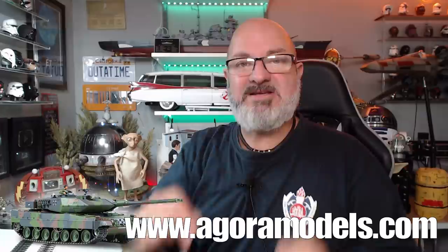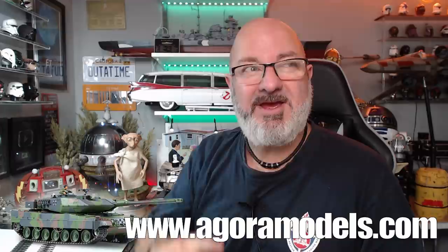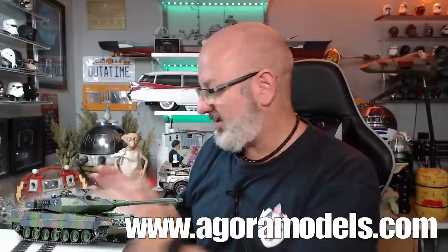If you want to get this for yourself, I'll put the link down here to the Agora Models website — you can get it all the way from pack one. They also have the Cobra as a full kit, plus the Super Snake, the Terminator, the Zero Fighter, the E-Type Jaguar, the Routemaster, the fire truck, and the Bismarck. Go visit the site and you can join me building these models. I'm going to set aside the tracks and start stage 25.